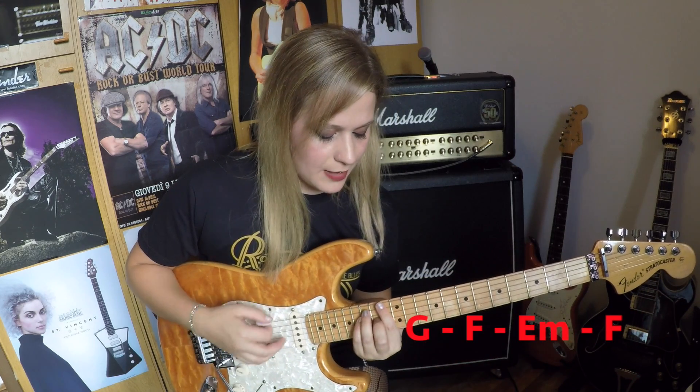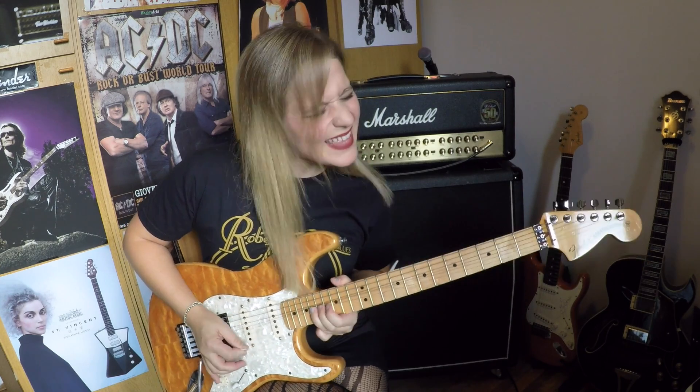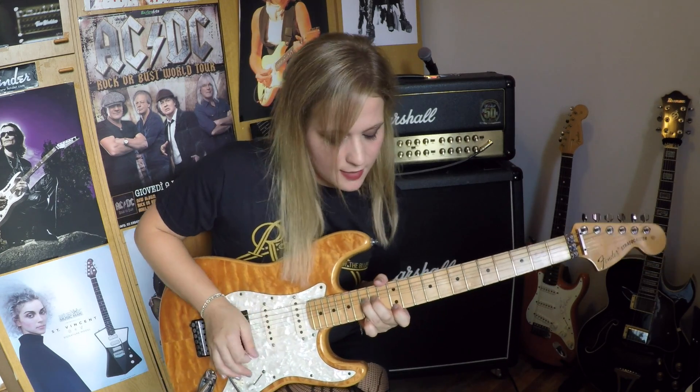Per poi seguire la sequenza armonica che non è altro che sol maggiore, sol, fa maggiore, mi minore e poi di nuovo fa maggiore. Quindi inizio con una pentatonica di sol, pentatonica minore con un bel bending di un tono, arpeggio, vado in mi, poi seguo il pentatonica.